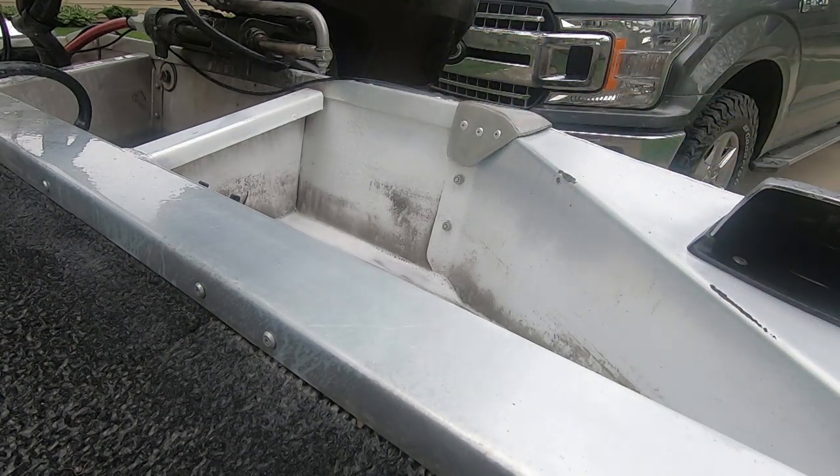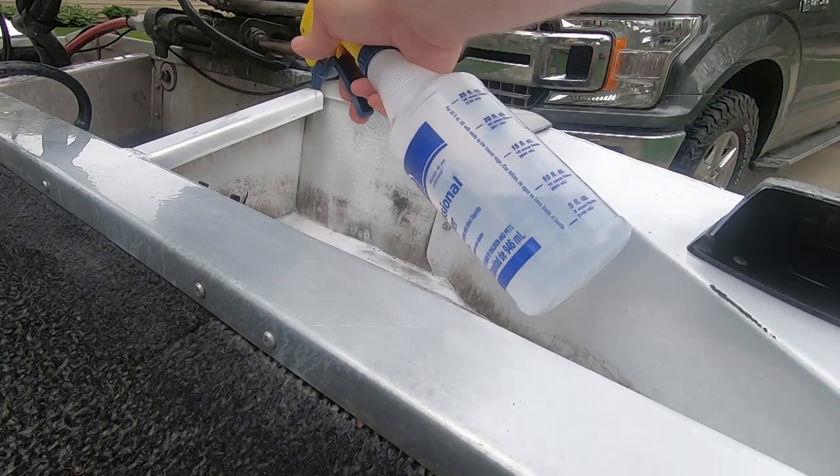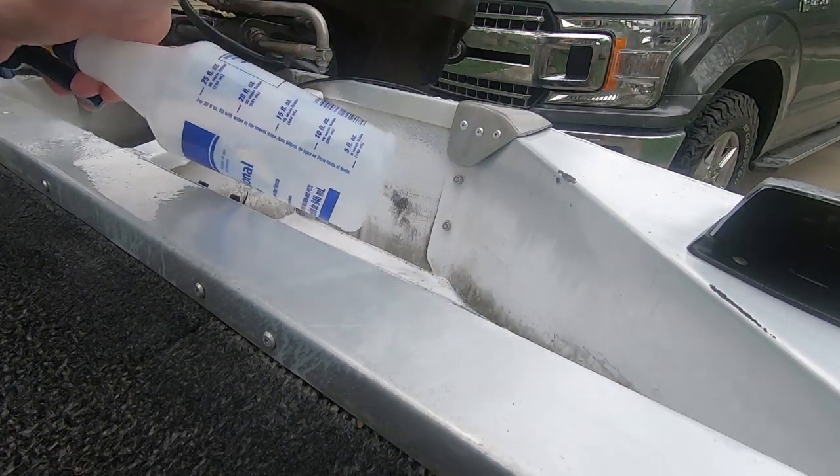The best part about this stuff is it was dirt cheap. I think it was like eight or nine dollars for the gallon. I would have paid fifty dollars for a gallon had I known it worked this good.